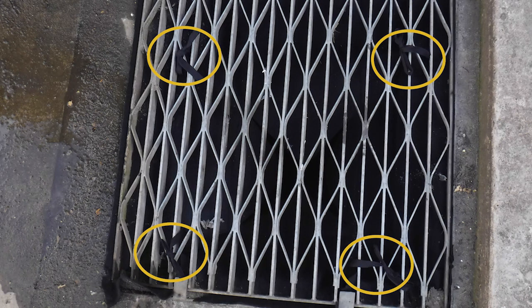Next, tie the drain warden evenly onto the underside of the grate, using the four ties located around the basin opening.